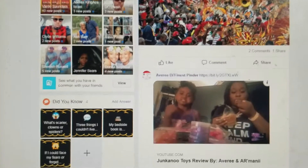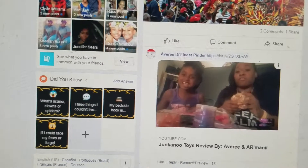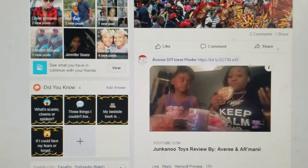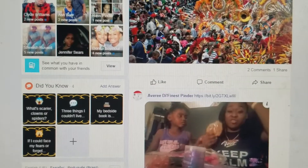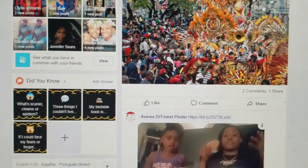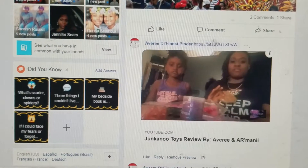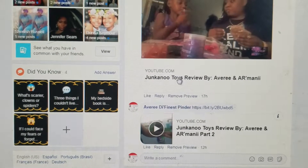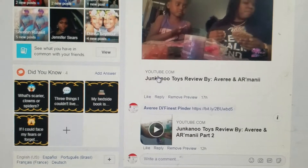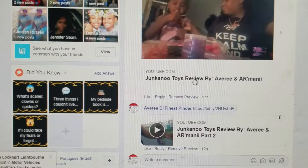Hey YouTubers, I'm getting a lot of questions on how to subscribe, like, and comment on Avery and Imani's Mini Toys of Grand Bahama, Bahamas. What I'm gonna do is scroll down my Facebook page where I post the videos in the comment section. You're gonna either click the link here or click the link under the video which says youtube.com, and then you will see the title of the video.